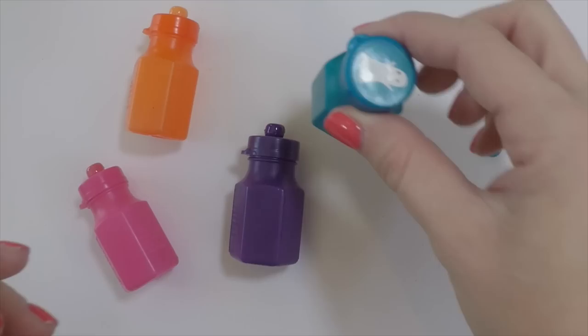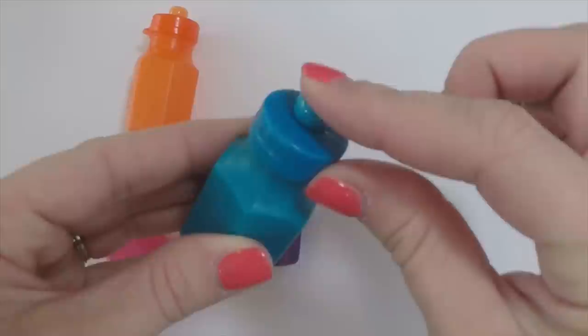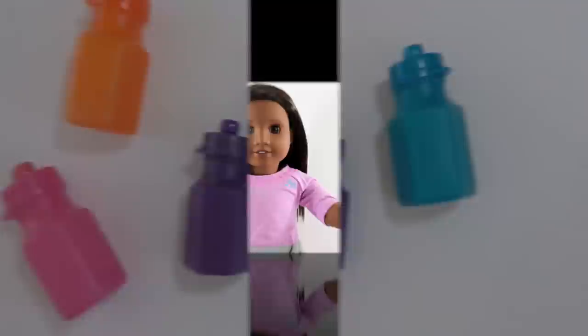Now you can get creative and switch the tops around so they're multicolored, or you can even add character stickers on there. Leave a comment and tell us what kind of water bottles you're going to make. And that's all folks!